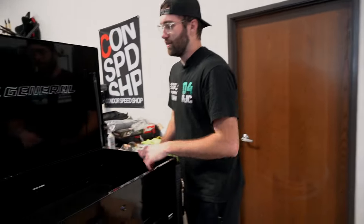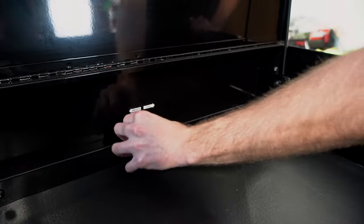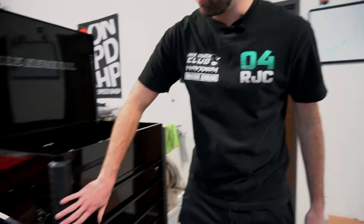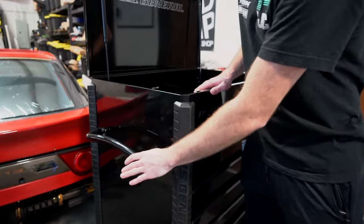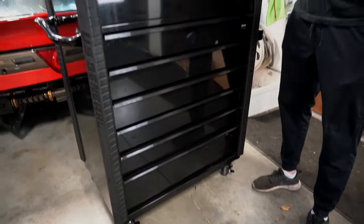A couple of features to touch on: there is a hole in the back for power, so you can actually run power to the back and keep your surge protector there — they do sell that separately. There's also a huge locking mechanism that locks all the drawers so none of them will open while you're moving it. They've got nice little rubber bumpers on the side, which is a cool feature, and the handle can be on either the left or right side so you can pick and choose.